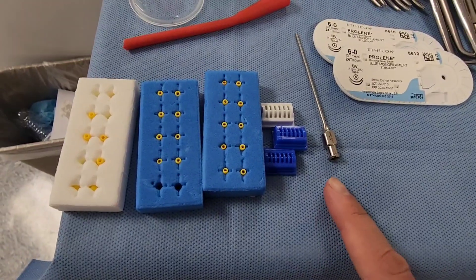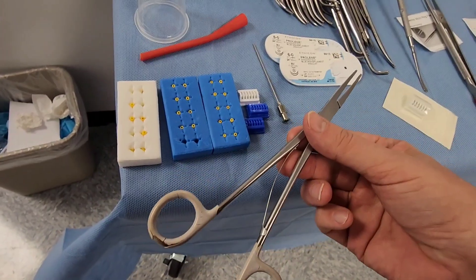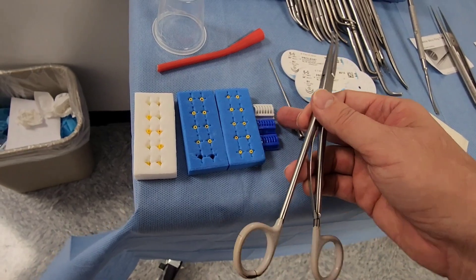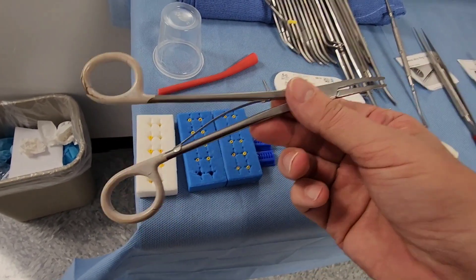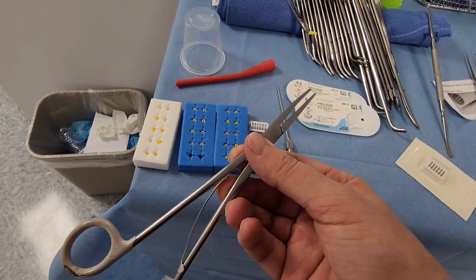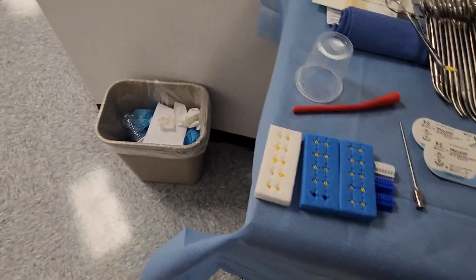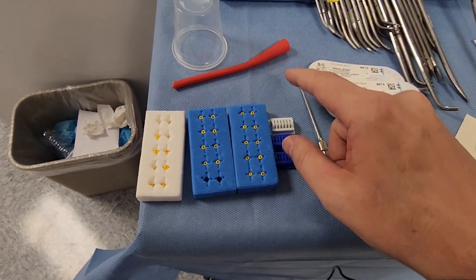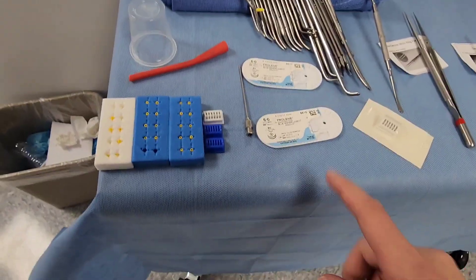Next up are the blocks or boats — these are for the clip appliers in vascular cases. They're a repurposed clip applier and come in different sizes: blue and white, medium or small, corresponding to the color on the bottom of the applier. They're disposable hemostatic devices to stop bleeding in small vessels. These are accountable items — suture boots, blocks or boats — so they need to be counted.